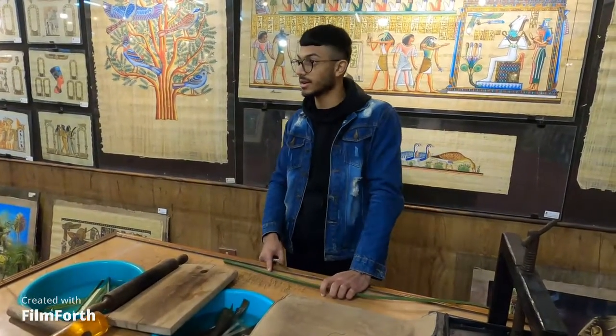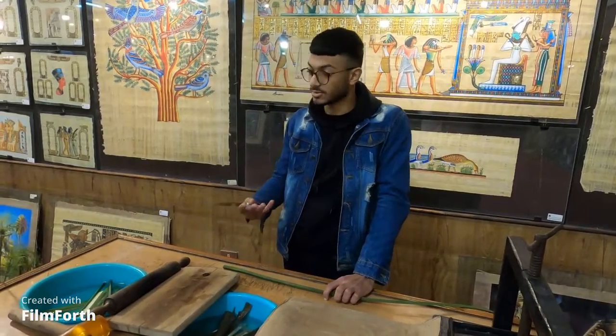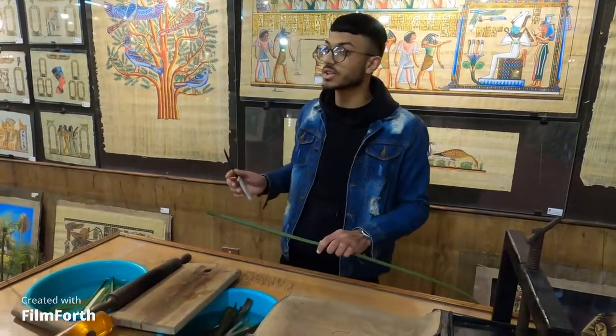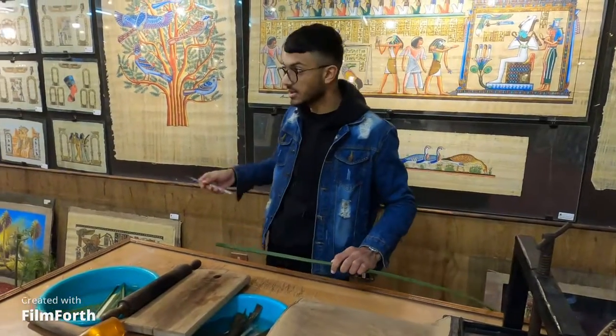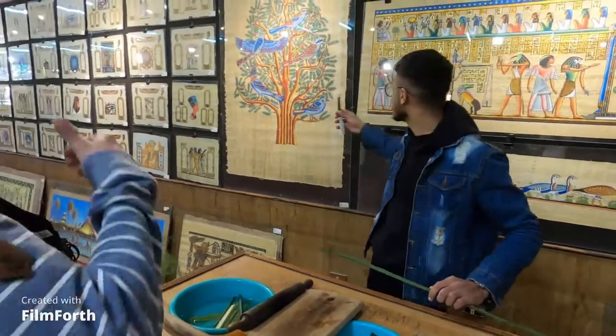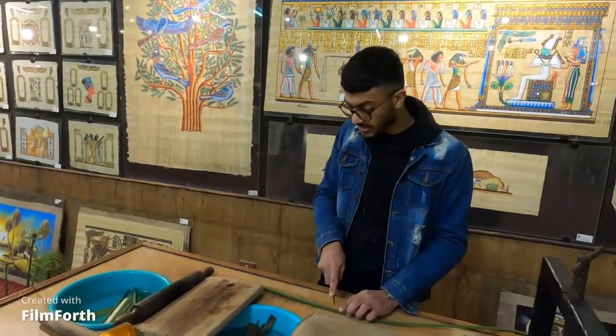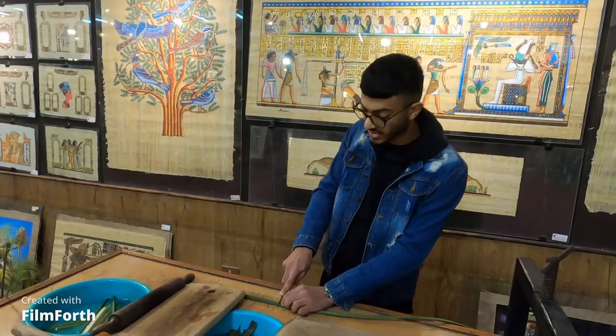First I would like to show you how to make their first paper. We need to recognize which size we need — we have something like this size, medium, small, and even the smallest. According to which size I choose, I'm going to cut the plant to the size that I want.